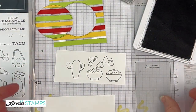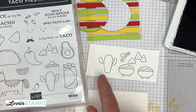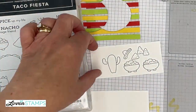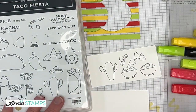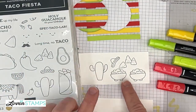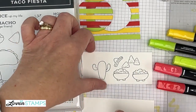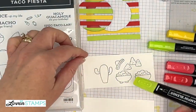One of the things that's fun about the stamp set is that you can use the pieces by themselves, or you can use the pieces and give them all little faces — that is always a fun addition. We're going to go ahead and color with our Stampin' Blends markers and cut these out. I find it easiest to color before I cut, because then they're not moving.